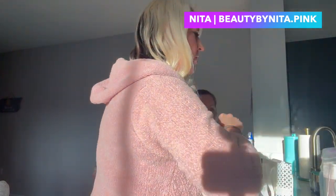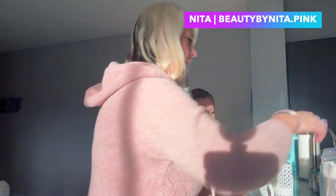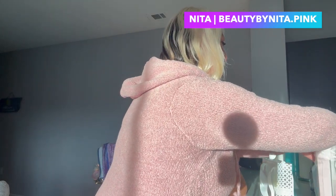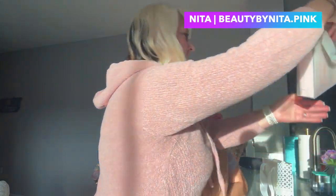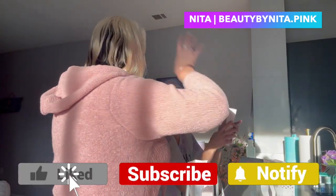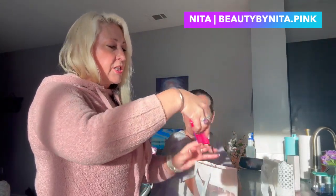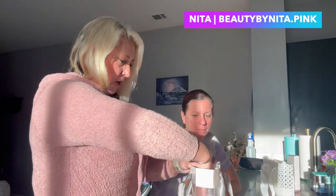We're also going to do two lip products, depending on if you want red or a berry. She's a berry person. She already uses the skincare, so I brought her cleanser because she needed it. Since she already uses the skincare, we're really just doing a makeup makeover. I also brought the new liquid eyeshadows, which are perfect for busy moms.